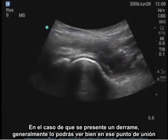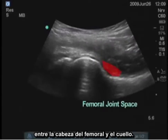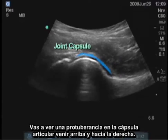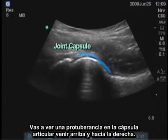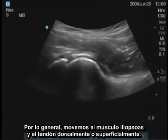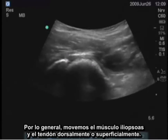If an effusion is present, you'll usually see it right at that junction point between the femoral head and the neck. You'll see a bulge in the joint capsule coming up and to the right, and it will usually move the iliopsoas muscle and tendon dorsally or superficially.